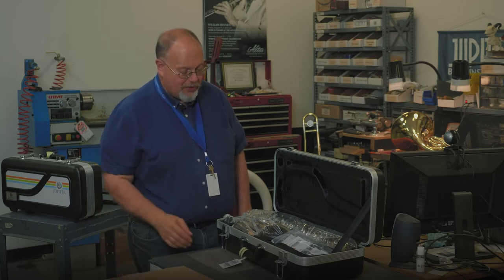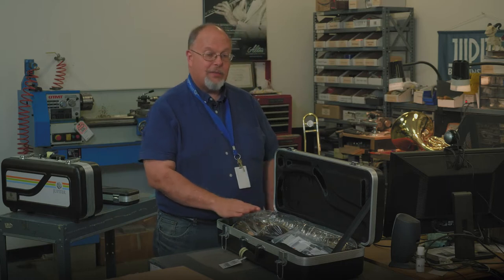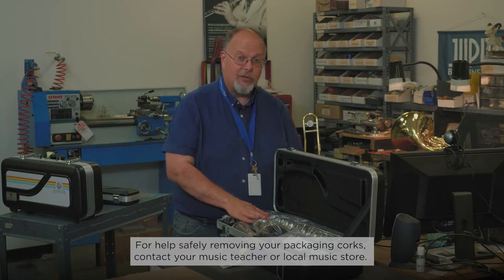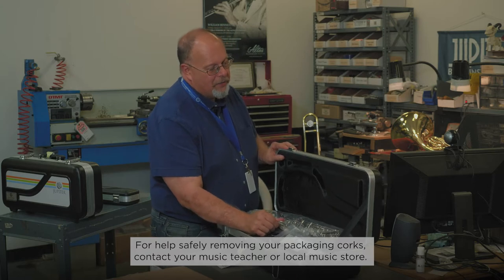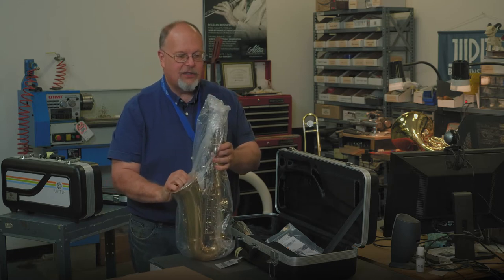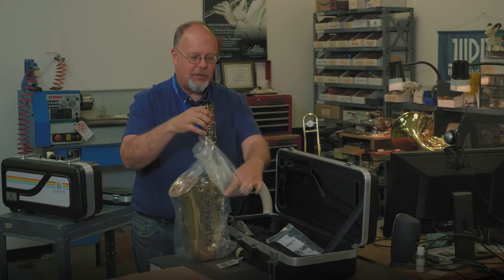Now when you first get your saxophone, it's going to be wrapped up in paper, and there's going to be some packaging corks with them. If you're not comfortable with taking your packaging corks out, please ask your music teacher or your music dealer to do that for you. Just to show you what they look like, I'm going to take this out and always handle it by the bell to avoid handling the keys. Set it on a nice flat surface to get the paper off.